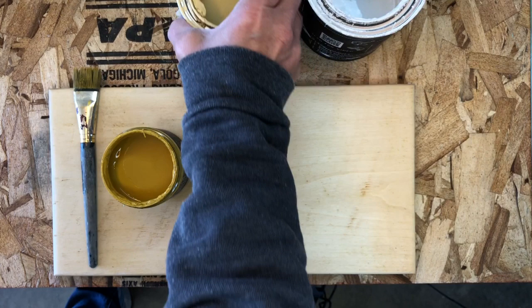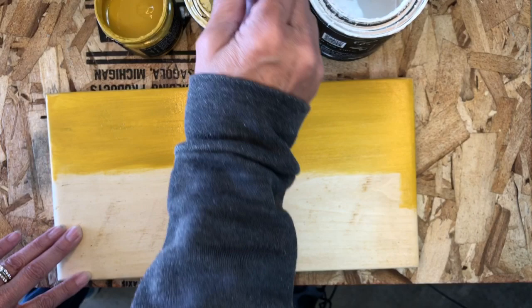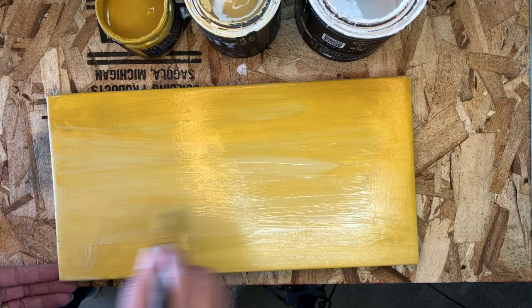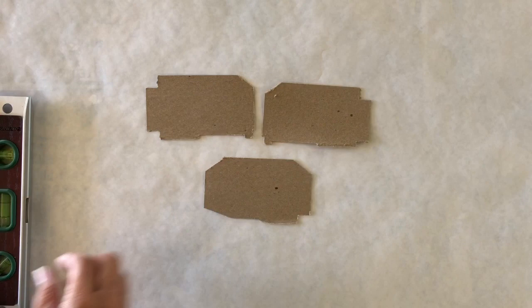I'm using white swan, cake batter, and queen bee paints. The first step is a little queen bee — put it onto my board. I'm going to add some cake batter; I'm not switching brushes. Cake batter is just a little bit lighter yellow. I'm going to put some white swan in as well. I'm going to make some texture on my sign.